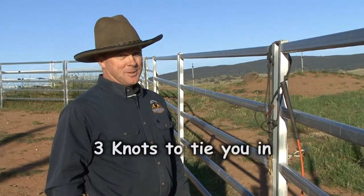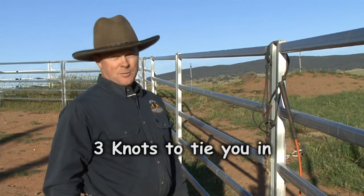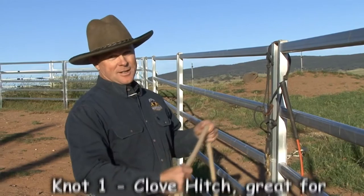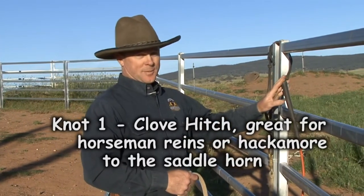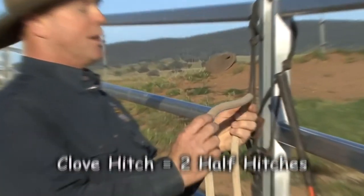I'll show you three knots that are really handy. The first is how to tie your lead rope, your mecate, or your horseman's reins on the saddle horn while you're riding. Not everyone has a horn, I understand that, but I want to show you the knot.